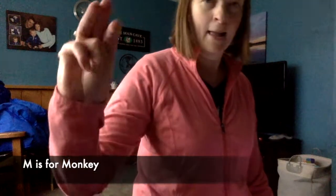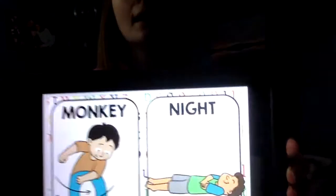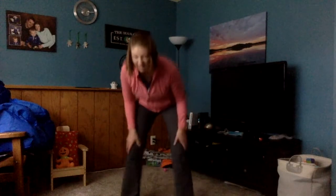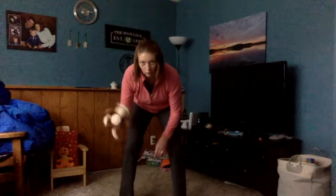The next letter is M for monkey. We're gonna swing those arms like a monkey. Ooh ooh ah ah! My son's monkey wants to join. Ooh ooh ah ah!